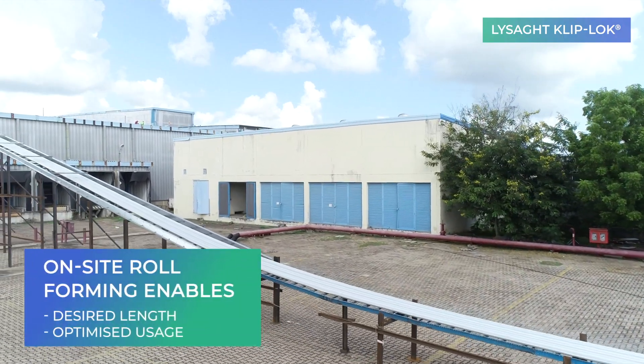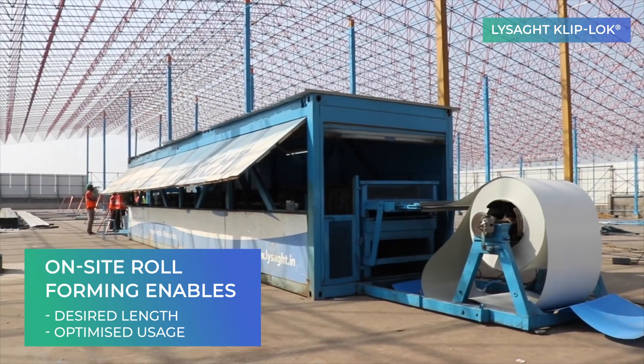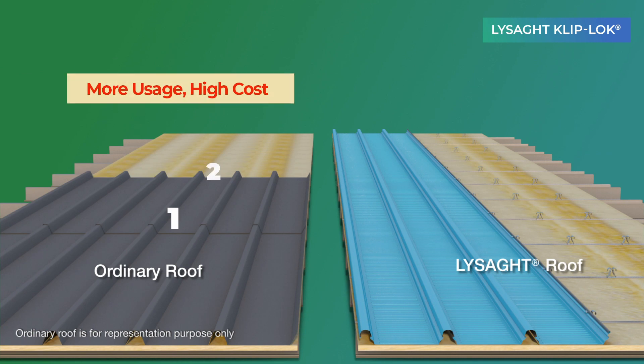Enabling longer lengths in a single sheet from eave to ridge, Lysad Cliplock can be roll-formed on-site to avoid end-laps, thereby saving on steel.